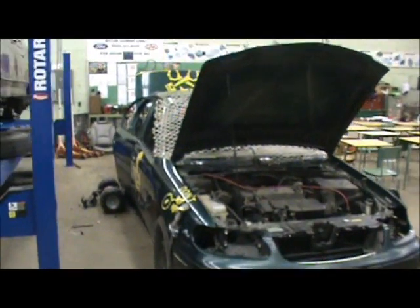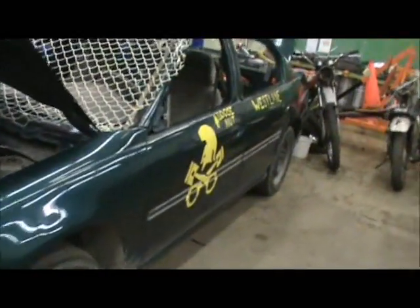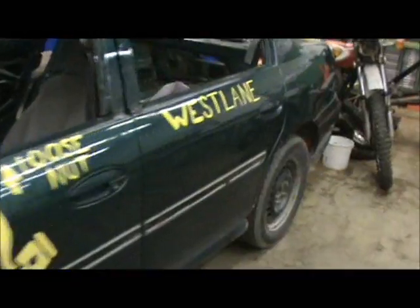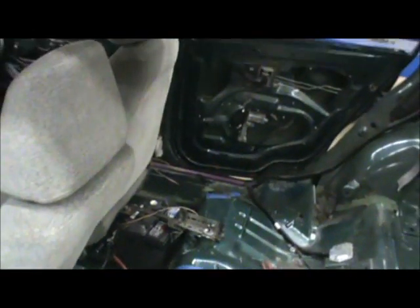Time for another demo derby car update. We've gotten the battery mount inside done here — it's completely done now, and the battery's held down good.